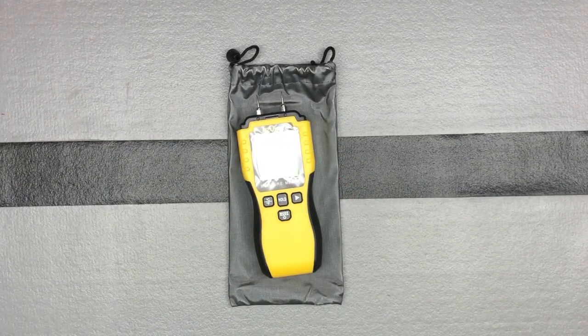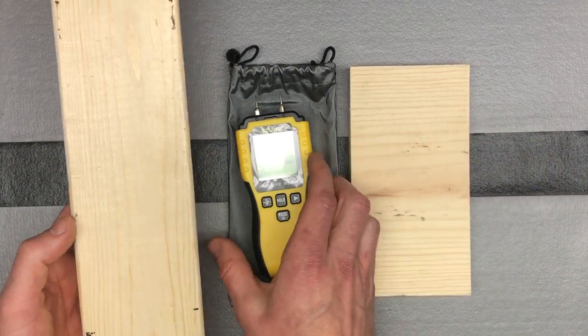A good rule of thumb: anything over 16% moisture in wood is considered high and it will beep at you. For building materials, anything at or over 20% is a high value and will also trigger the alarm. Now let's grab a couple different pieces of wood and demonstrate it.